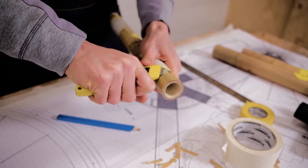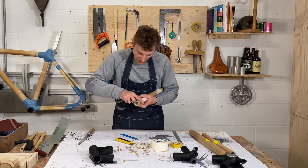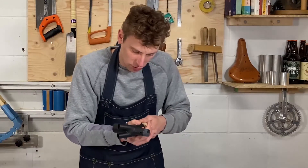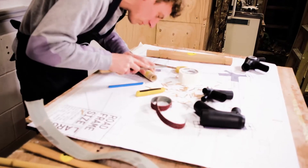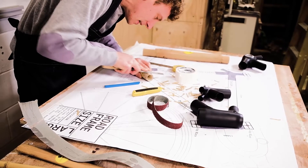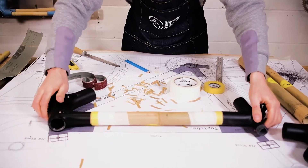Just keep sanding and then keep checking the fit — you can see it starting to come in. Just focus on the edge, bringing the edge down. That's our fit there — lovely.